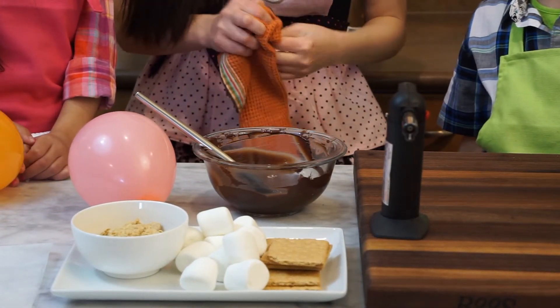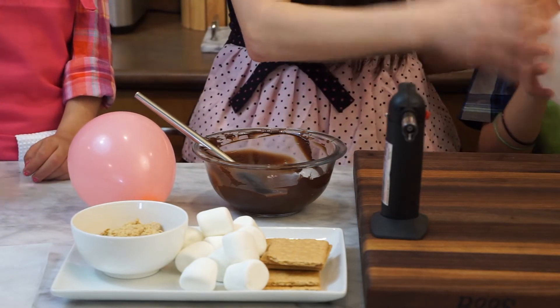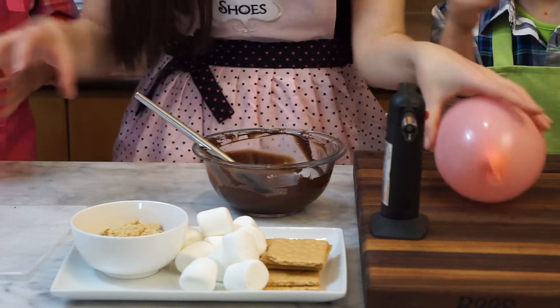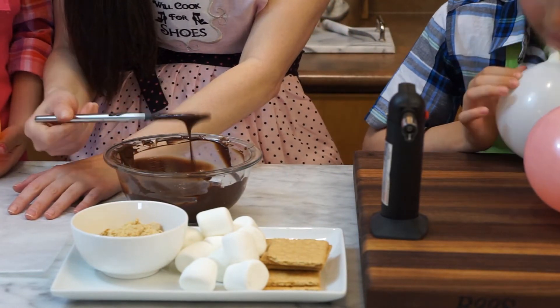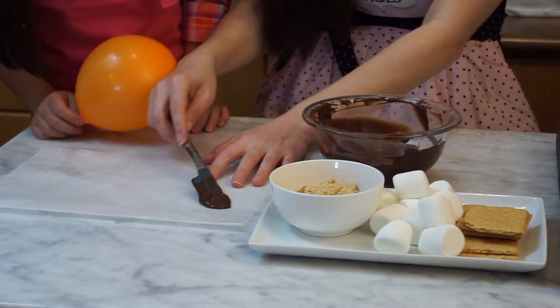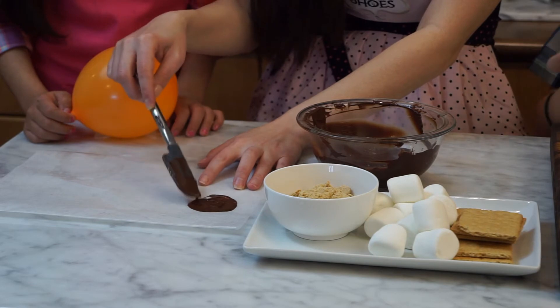That's way too circular. Why isn't it like an oval shape? Let me see what I'm doing. Okay, so let's start by making a stand on the parchment paper. We're gonna make a round circle.